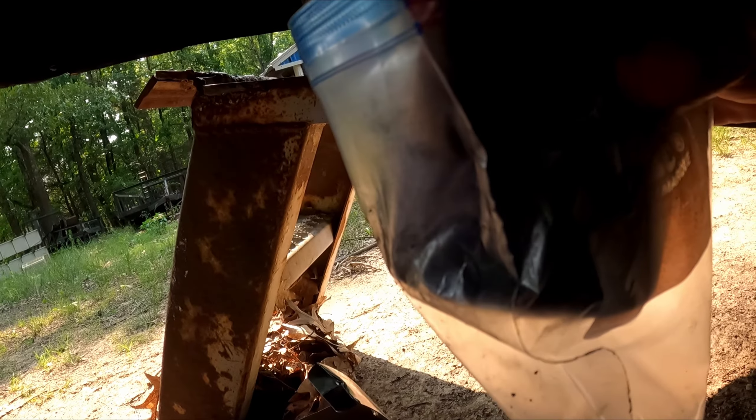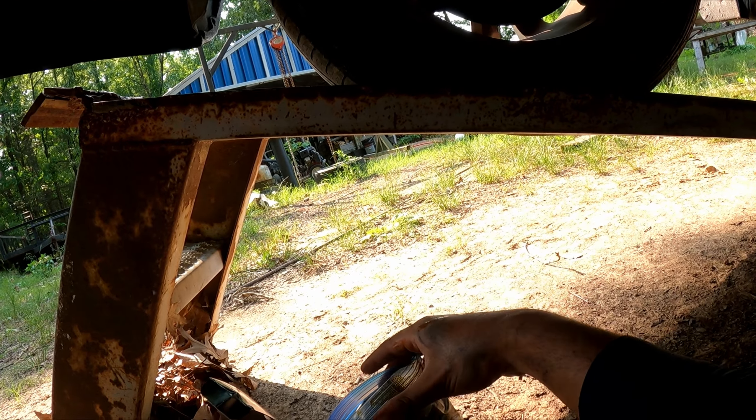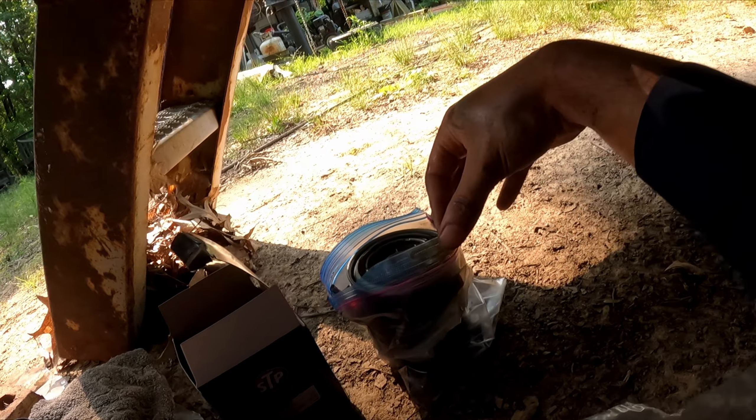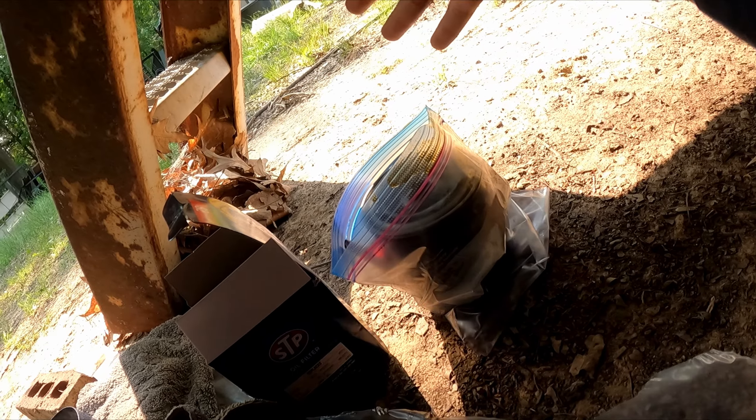We got the filter out and into the bag — didn't waste nearly as much oil as it usually does. I'm pretty sure the bag trick worked. If you had a bigger bag it would probably help even more, but it definitely did the job.